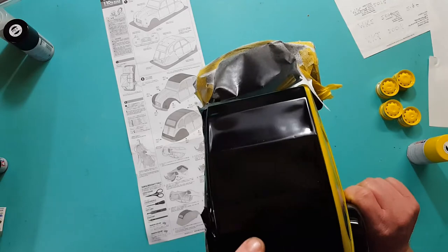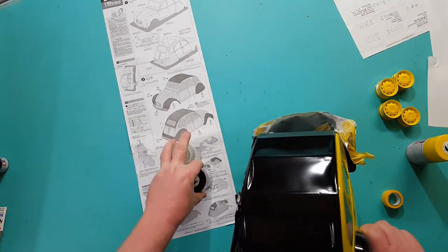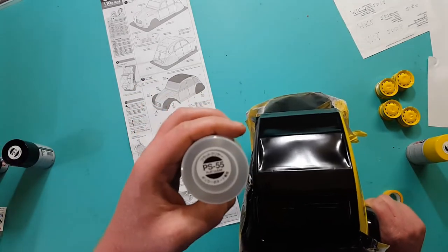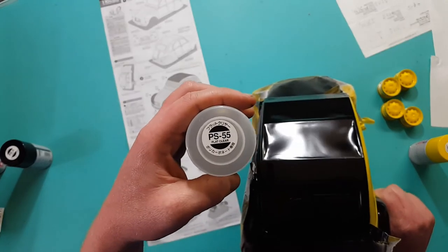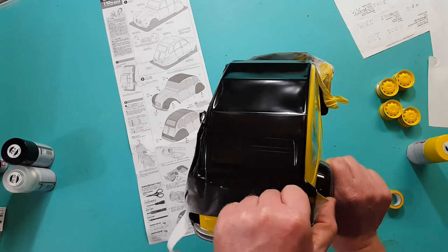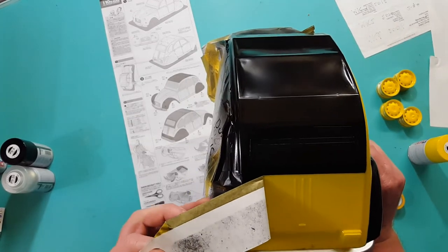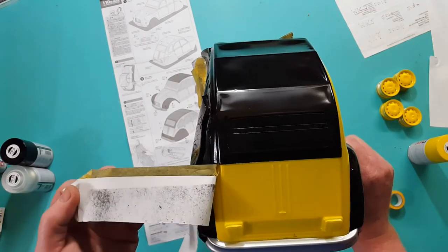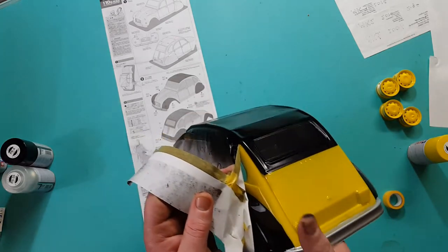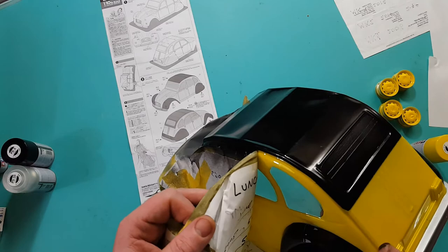I sprayed the black outside with PS5. There's also a PS5 flat clear - it's like a dull, matte shine to make it look like a real leather convertible. I had to tape outside of this here and hopefully that turned out really well. What I see so far is pretty good.